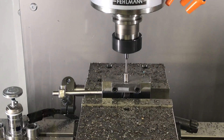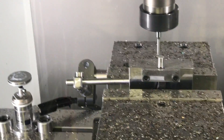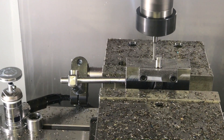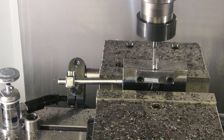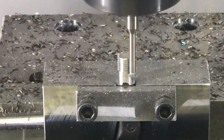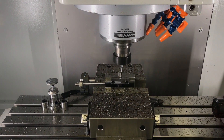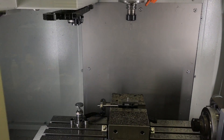And now the threading. Let's do 12 millimeters of that. That's it.